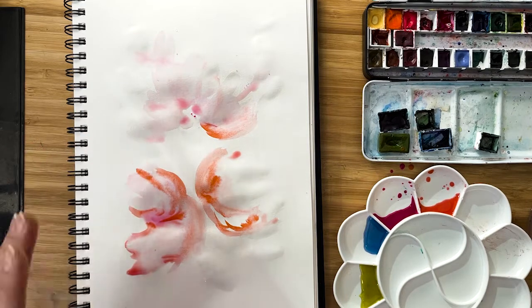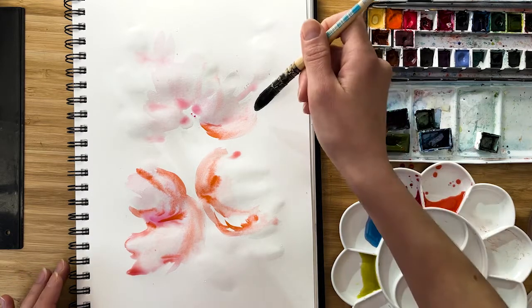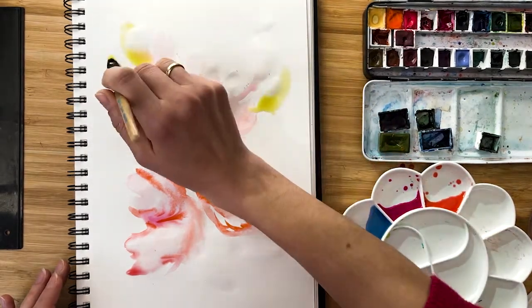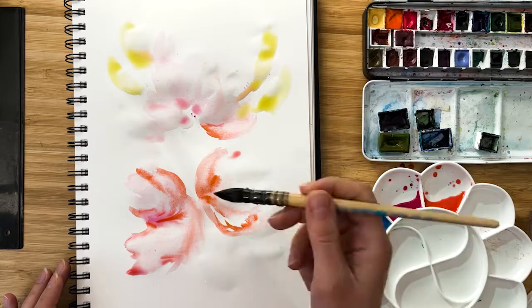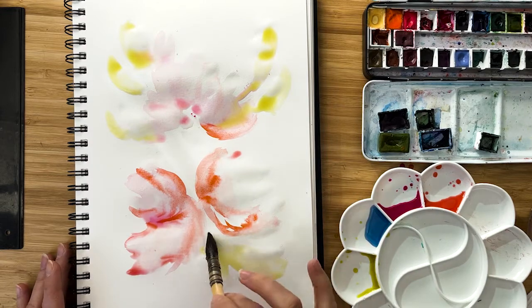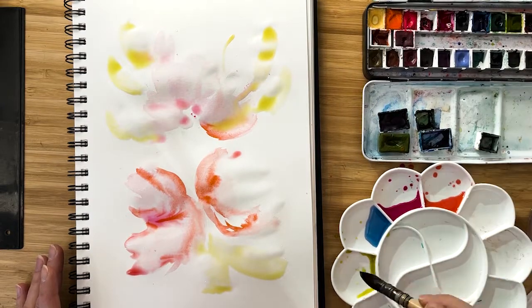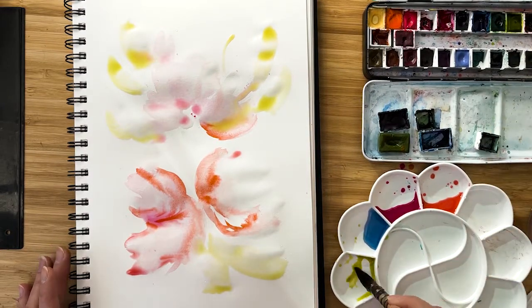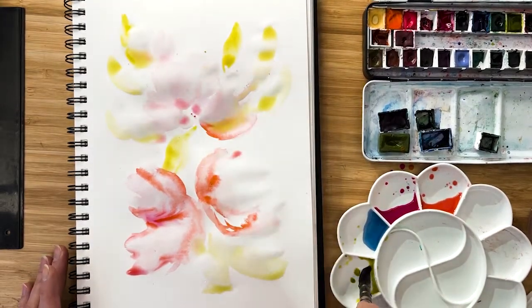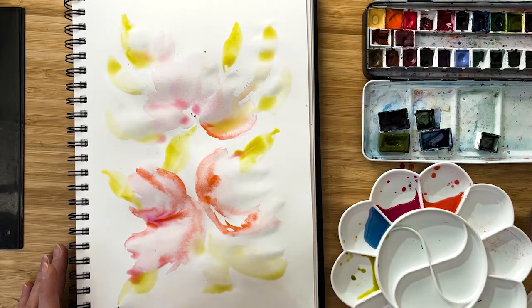Now we could start to add some greenery. I'm taking sap green, also very liquid, and I paint some leaves around. With very, very bold strokes and with a very thick brush. I go right into the palette to take a bolder color, and I try to make petals a little bit more vivid. I add greenery all around, just like this.